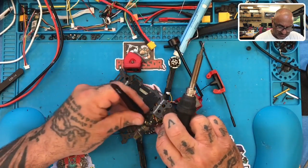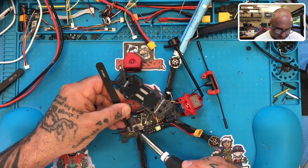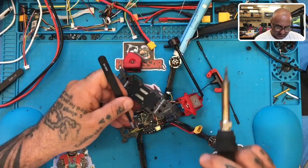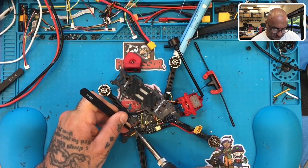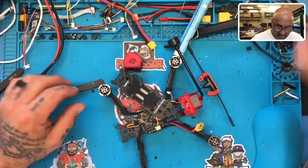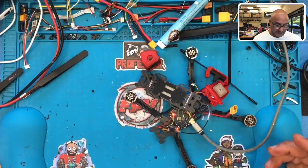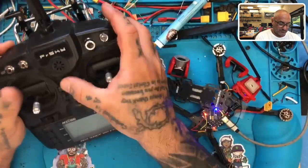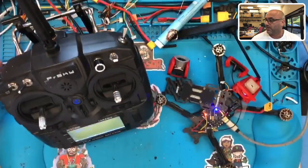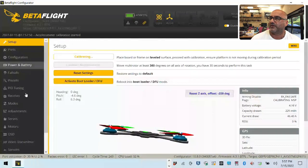I'm going to go ahead and solder the power, and then solder the ground. I've already bound this, so here's my radio. We'll go over the settings in Betaflight later, but we should see this connect pretty quickly - there we go. Now I'm going to bring over Betaflight and connect.